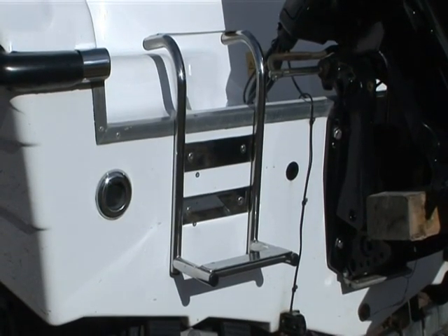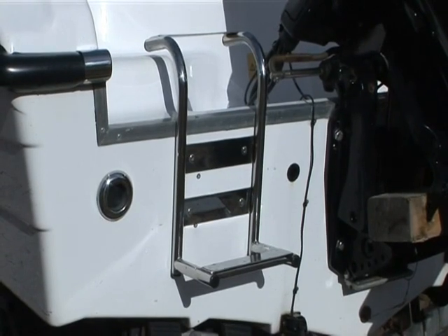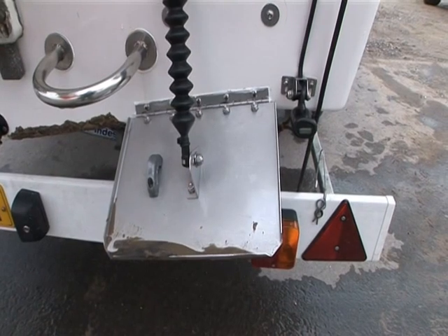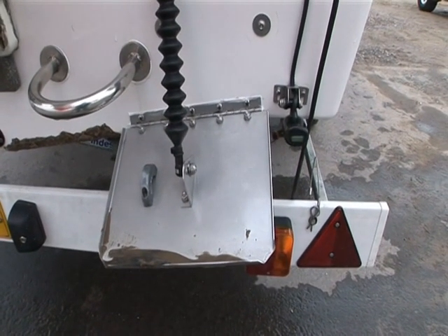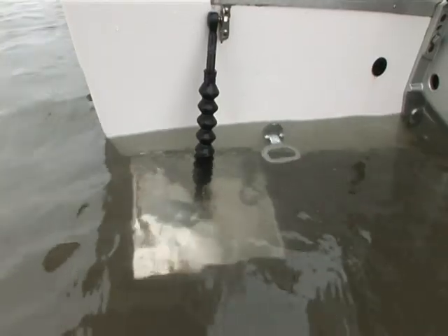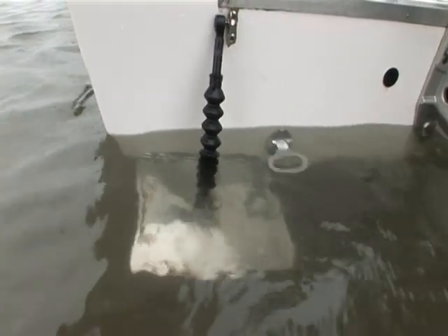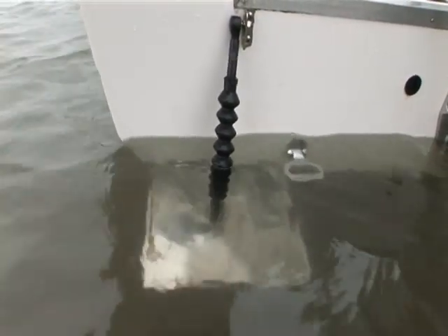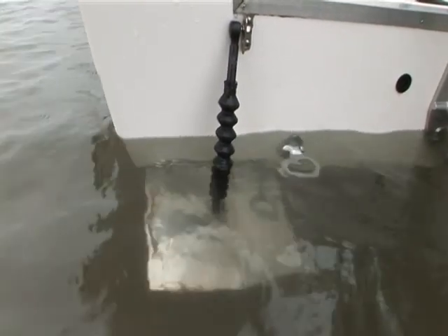The ladder in particular is useful if somebody ends up slipping overboard. And finally, trim tabs. Without going into all the technicalities of how these things work, suffice to say they will stabilise a boat laterally when under power, help bring the nose up to the correct position to prevent porpoising and bring extra fuel economy.